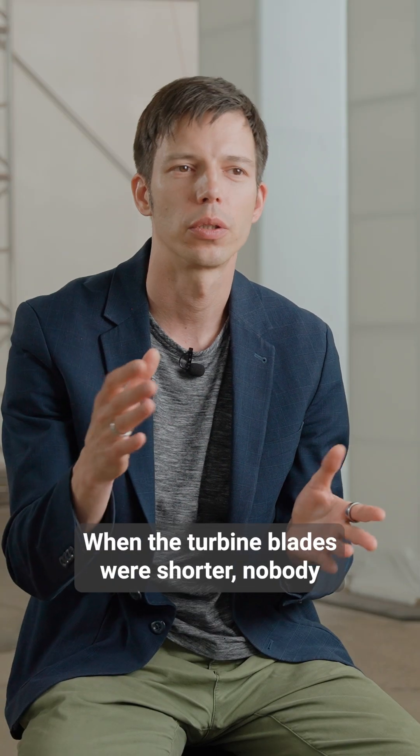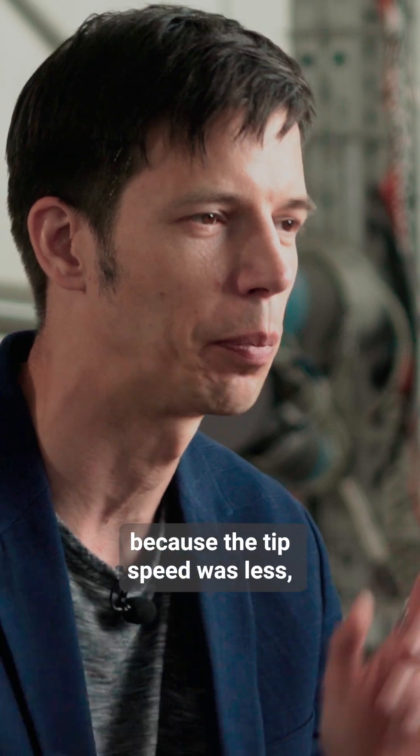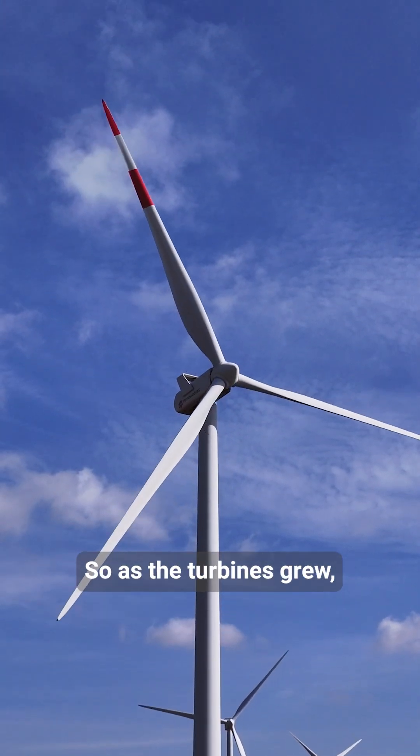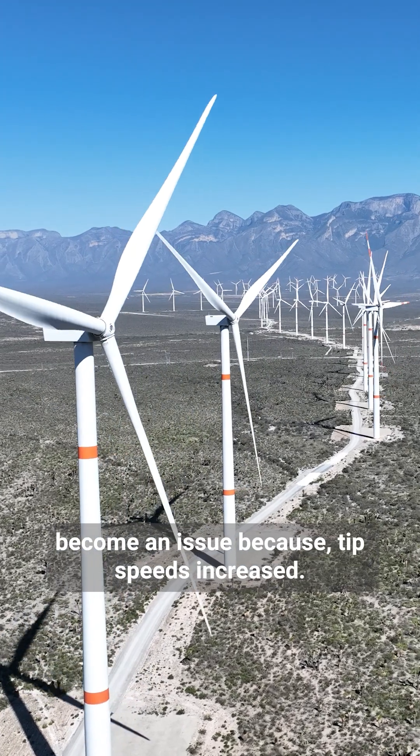When the turbine blades were shorter, nobody really cared about leading edge erosion because the tip speed was less and that was not really an issue. So as the turbines grew, leading edge erosion started to become an issue because tip speeds increased.